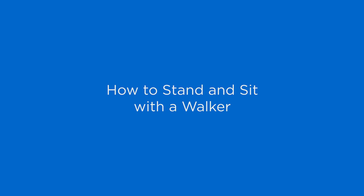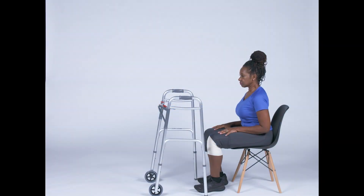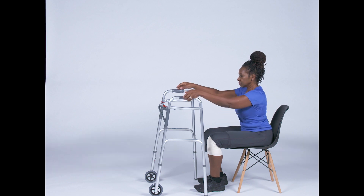Today we're going to teach you how to stand and sit with a walker. Start by clearing the area around you of any potential tripping hazards, such as a pet or a bag. It is important to have a safe environment when standing or sitting.